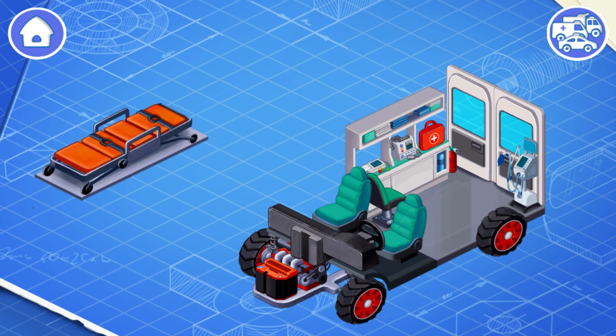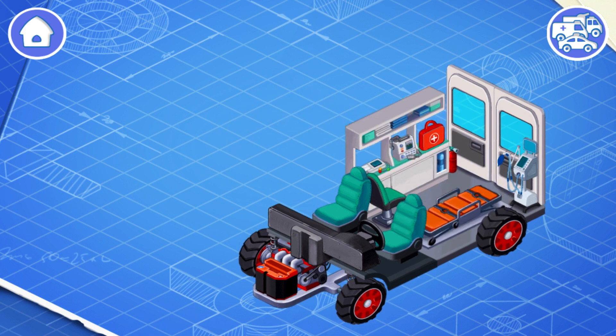Let's put a stretcher. The ambulance stretcher is designed to carry patients.